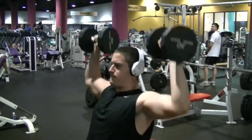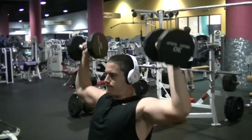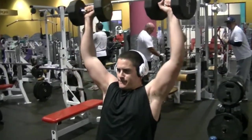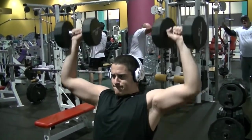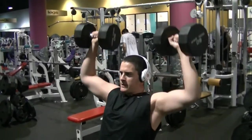Alright guys, so when you do your shoulder workout, especially when you're cutting, you've got to go heavy and you've got to be able to mix heavy workouts with high rep workouts at the same time in the same workout. You can see I'm cutting up a little bit. I definitely feel some strength losses — that's kind of how it goes. Try to keep the creatine up as much as possible so you can keep that strength throughout the whole cut.